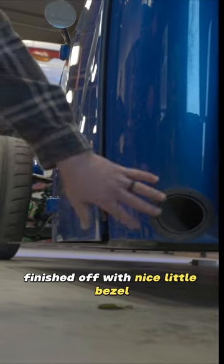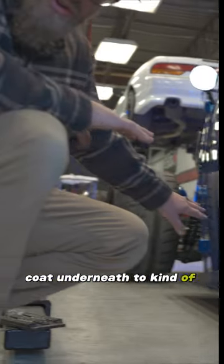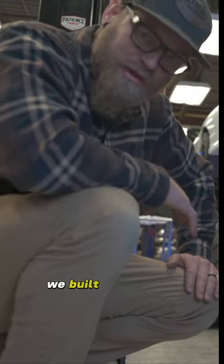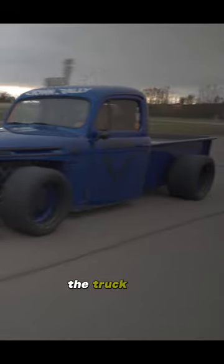Finished off with nice little bezels, everything's ceramic coated by Magnetic Coat underneath to kind of control the heat. And like I said, we built air buffers underneath there to keep the floorboards and exterior of the truck cool.